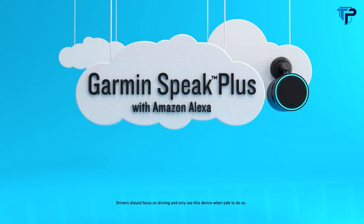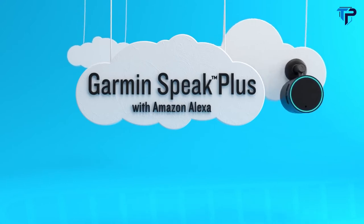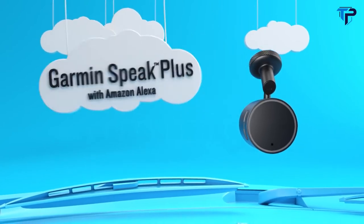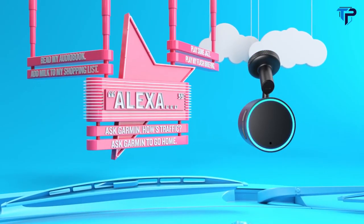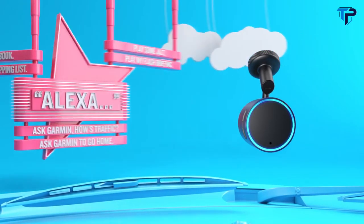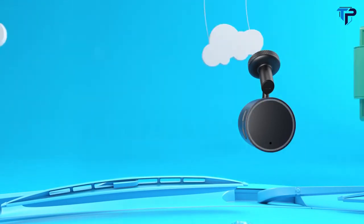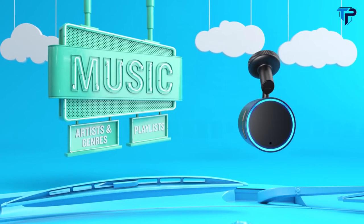Introducing Garmin Speak Plus with Amazon Alexa — what you love about Amazon Alexa, now in your vehicle. Just say Alexa to make things happen. Stream audio through your car stereo and enjoy your music, your playlists, your way.